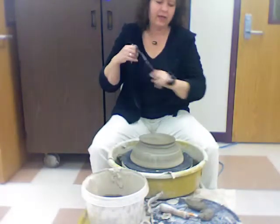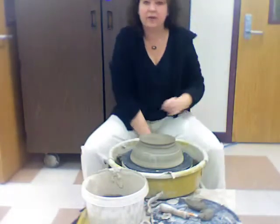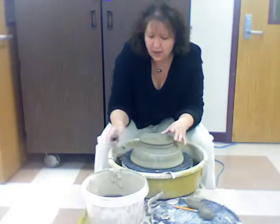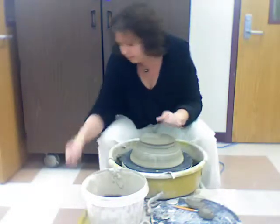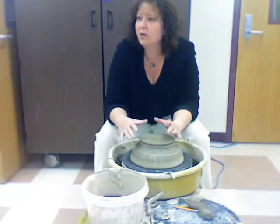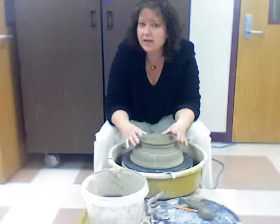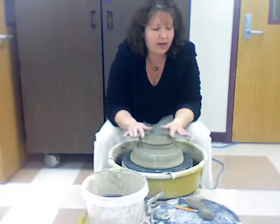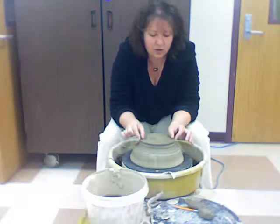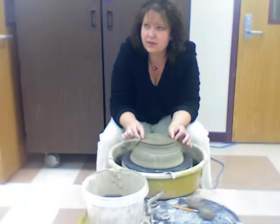When it comes to trimming, trimming is taking care of the bottom of the piece enough to make it so that you can have a nice bottom to it, especially if it's meant for something that's going to have something warm in it. If it does, you want to have as little connection with the tabletop as possible. So what you do is make it so that it's just a little foot on the bottom of it.